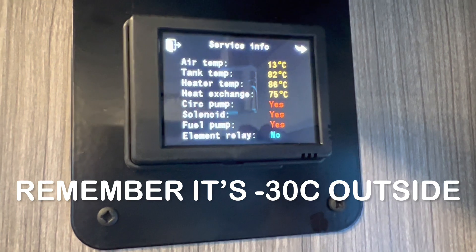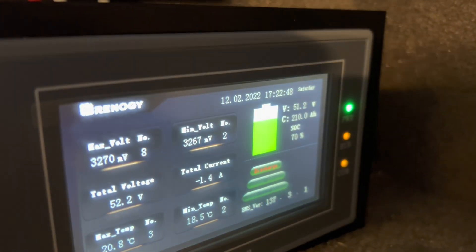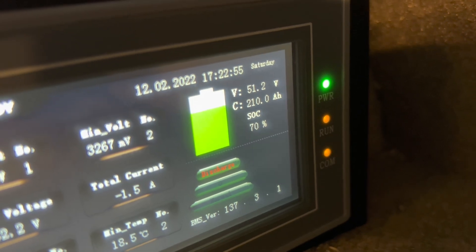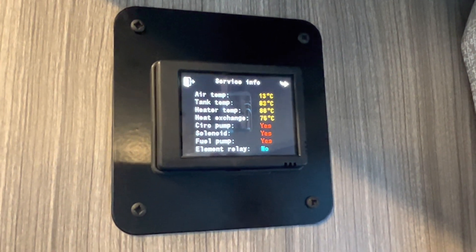I'm here now two hours into the test. I'm at 13 degrees Celsius and we're two hours in. We're still at 70% battery, so our battery is going extremely well. We haven't used the cab heat at all up to this point — I'm going to try that out right away.